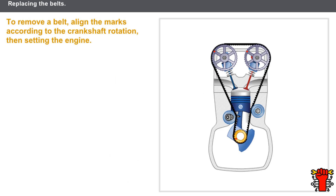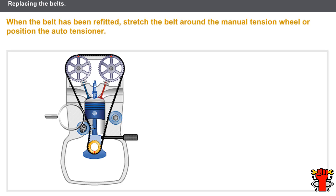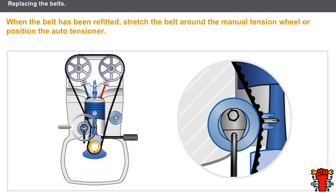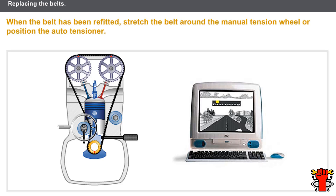To remove a timing belt, align the marks according to the crankshaft rotation, then set the engine. Any removed belt must be replaced, and you also need to replace the tension wheel and the tensioner wheels. When the belt has been refitted, stretch the belt around the manual tension wheel or position the auto-tensioner. Always refer to the technical documentation to find the special refitting procedures for each engine.